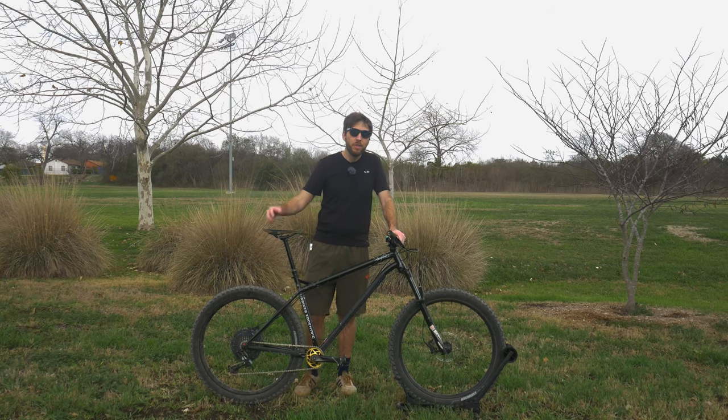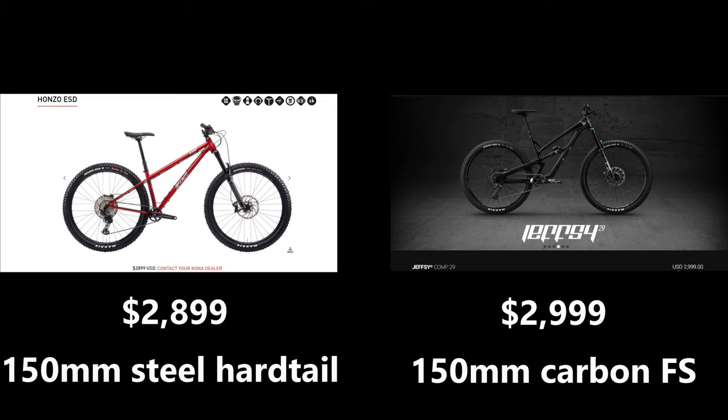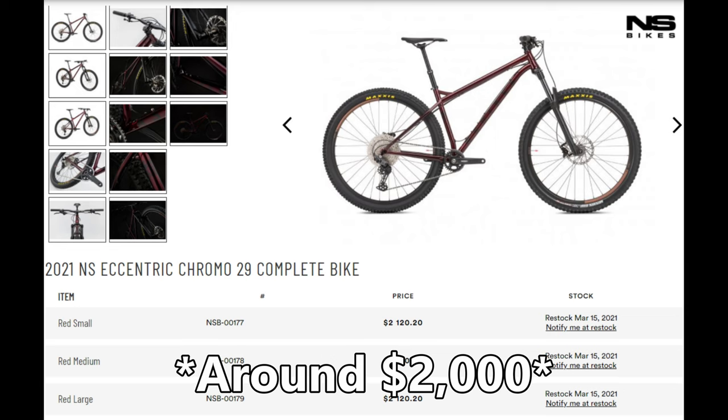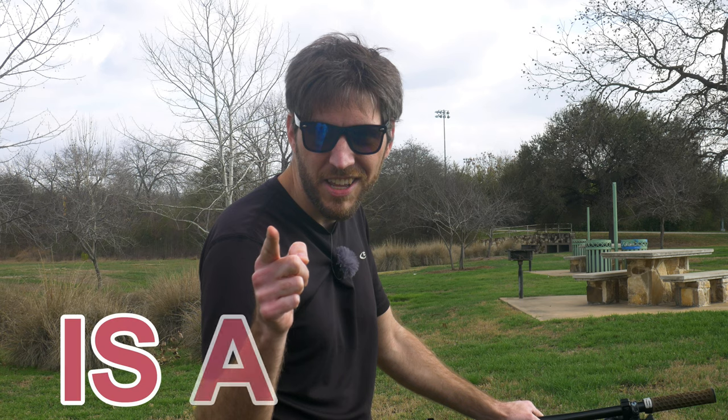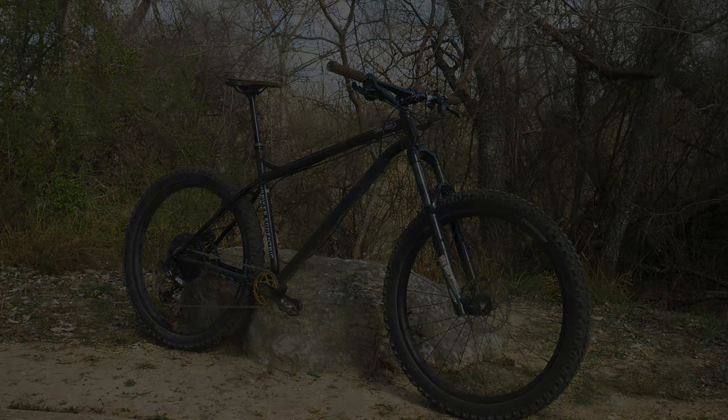With steel mountain bikes not being as common anymore, they are often just as expensive, if not more expensive, than some full-suspension mountain bikes. But at $2,000, the NS Eccentric Chromo is a steal. So what makes this hipster bike so affordable? Let's talk about it.